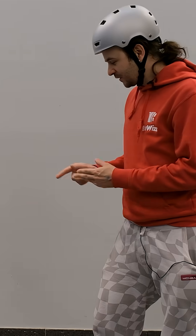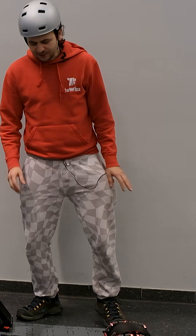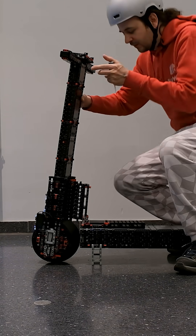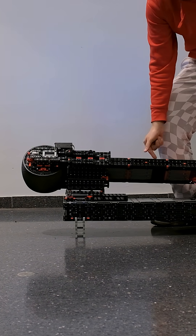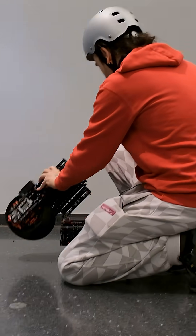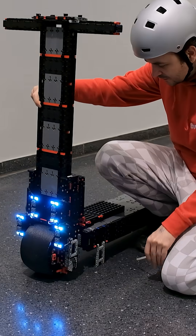Another thing worth mentioning is that after we're done driving, you can transport the scooter really easily. You can remove this white axle and simply fold it like this. And if you need even more space and need to take it apart even more, you can also take out this axle.